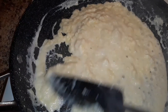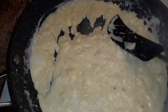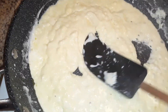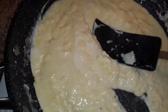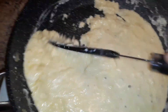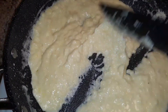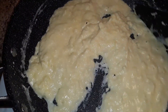Keep stirring it, otherwise the ingredients will stick to the base of the pan. Although we have taken a non-stick one, you still need to keep stirring and pressing so that there are no lumps. As you can see, the quantity of the whipping cream started reducing and the khoya or mawa started to prepare.